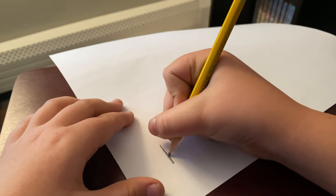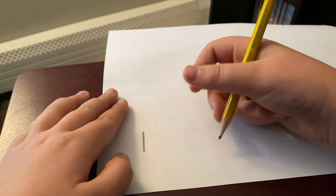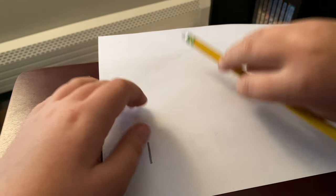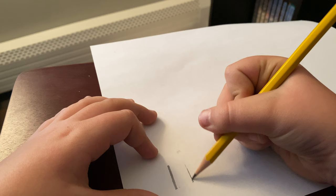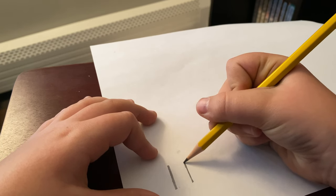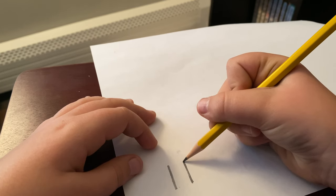First we're going to draw a line just going up and down — a smooth up and down line. I'm going to sharpen my pencil real quick, it's going to be loud so headphone users beware. Now with a sharper pencil I can continue. You're going to want to do the same thing just a little bit over from it, maybe about an inch over from the other one.